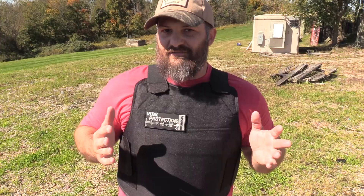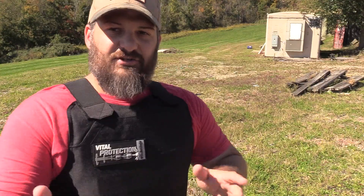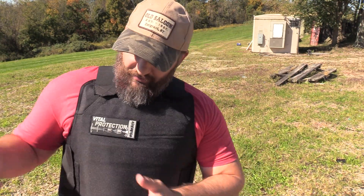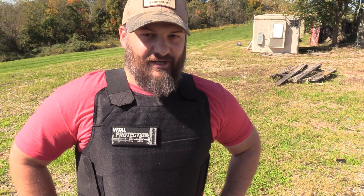We are going to be testing this vest in today's video, but we're going to be doing it a little bit different. I'll just come right out and say it — I really hate the way content is built around body armor testing, where we start with a small caliber and work ourselves all the way up to the max caliber rating. No, we're not doing that here today. So I'm going to go get Sarah and we're going to get started.